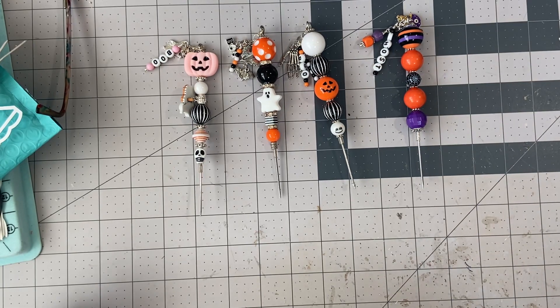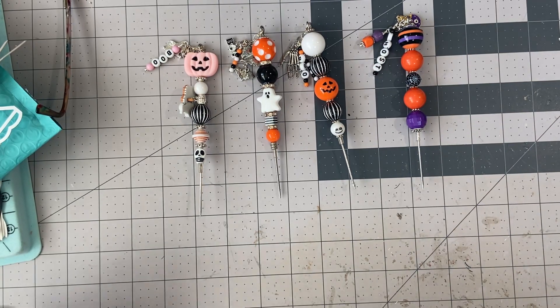Hi everyone, happy Saturday to you all. So I have today four Poketools that I made that I want to sell. They're Halloween themed, they're $10 shipped, PayPal only, US only, friends and family preferred.